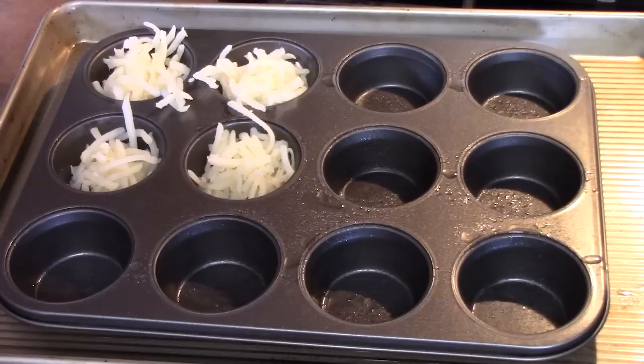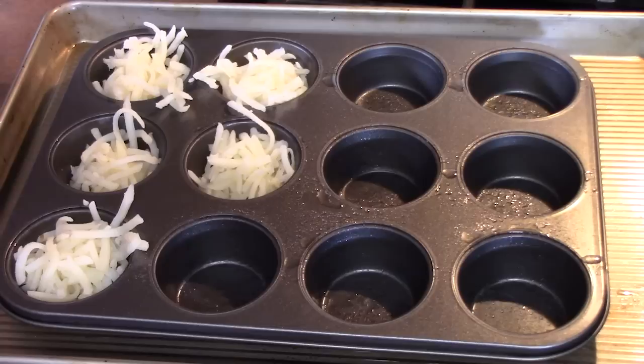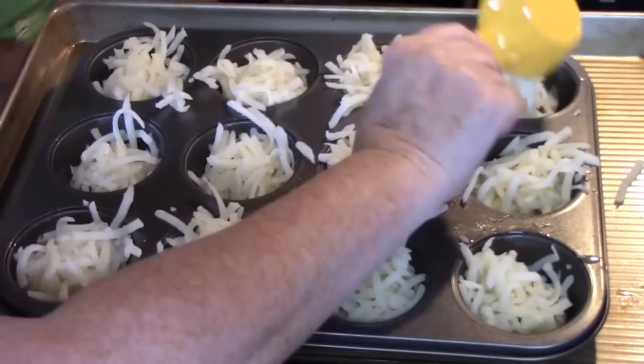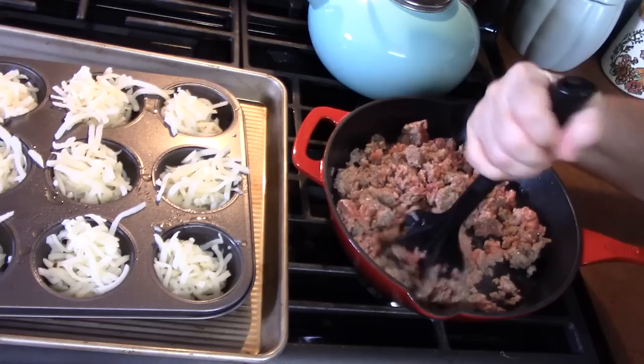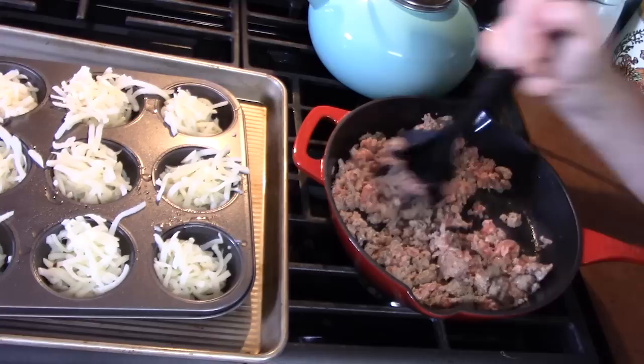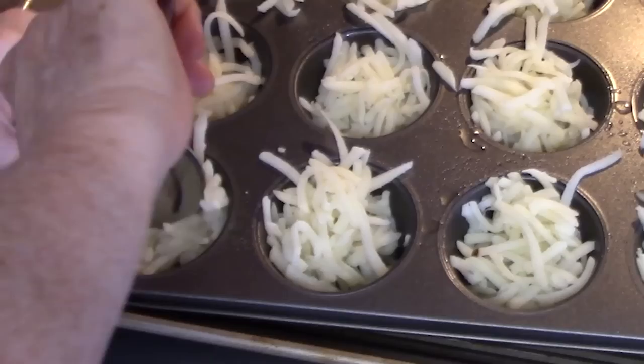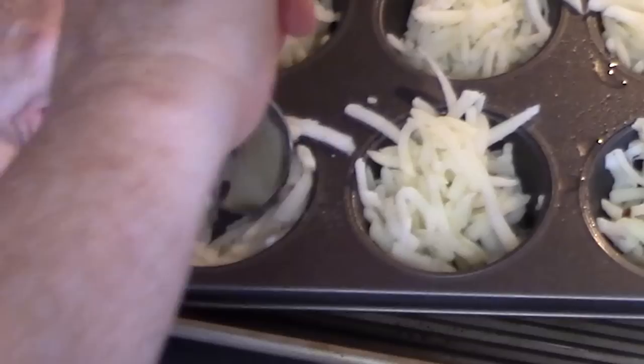I hope everybody's doing well this morning. This is perfect for the weekends, or just make it really quick for the kids before they go off to school. I'm going to go over here and check my sausage — it's about halfway there. We're going to form cups with our hash browns. Just take a spoon and smash it down into the hash browns to form a cup. You want room in there for your sausage and an egg.